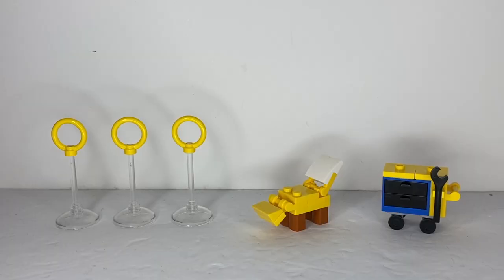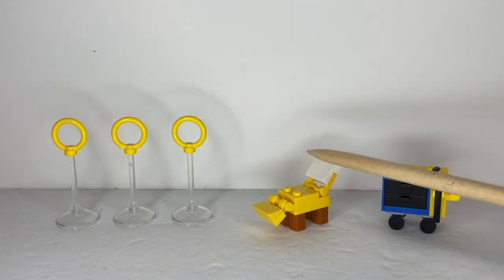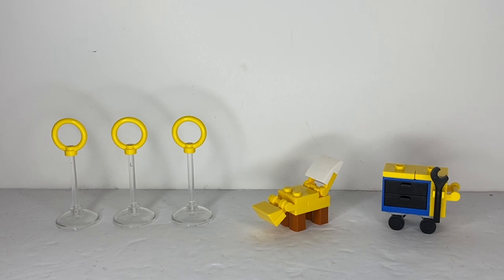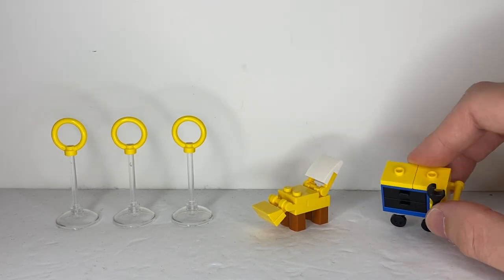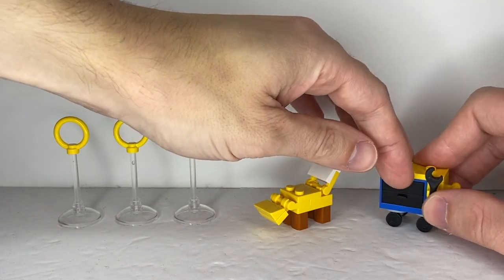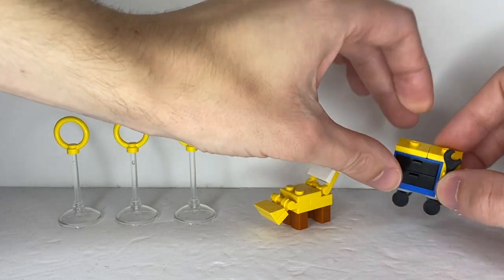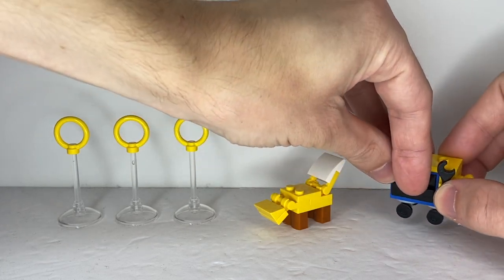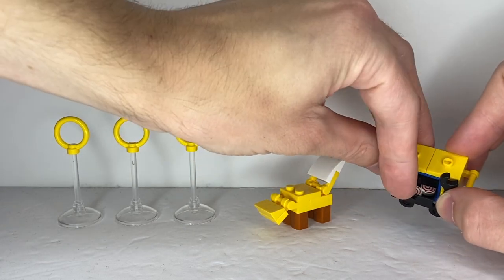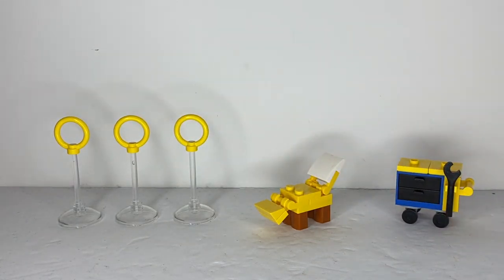For accessories, this set comes with three floating rings, a lounge chair that kind of looks like Tails' tail, and a little toolbox with wheels, some tool storage, and some real working drawers. The top drawer holds a little gizmo device, and the bottom drawer holds some mint candy for Tails. And that is it for accessories.